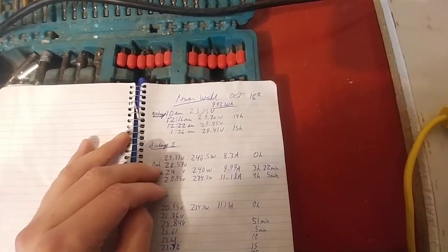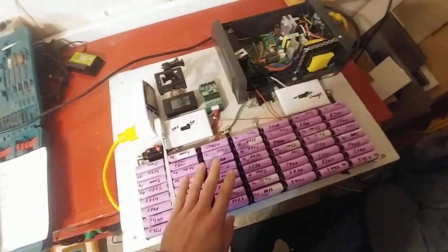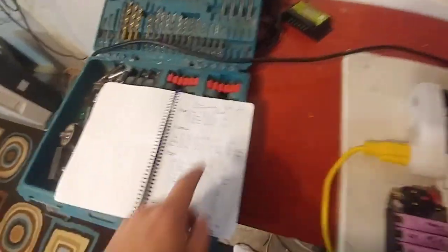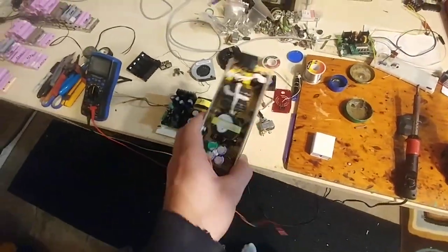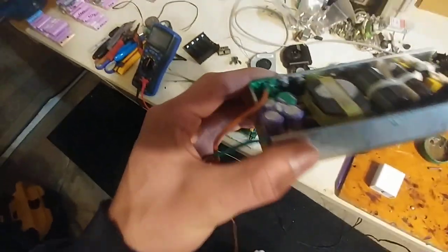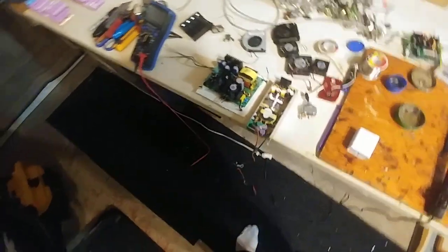So, recharging it — this is like 1000 watt-hours of power. With this 2 amp charger, it takes between 14 and 15 hours to recharge this bank at 2 amps. So I definitely want to try and fix this 4 amp unit and get it running. I'm pretty sure it's just this MOSFET down here. It's pretty messy, so I just have to replace it, but I'm not really sure — I think there's more broken than just that.